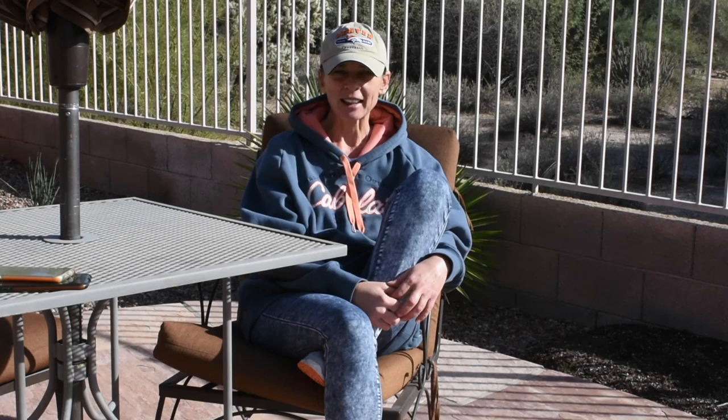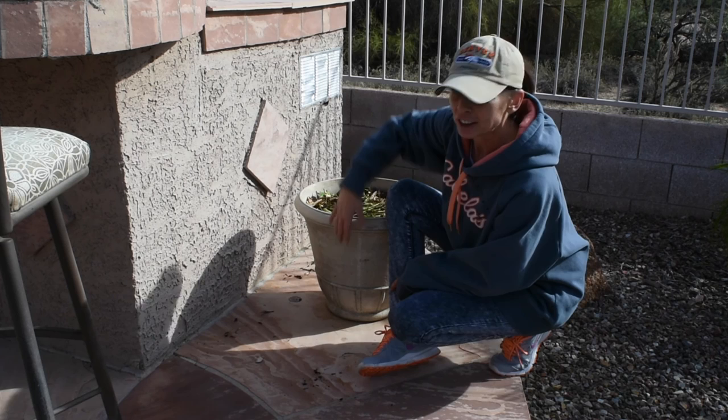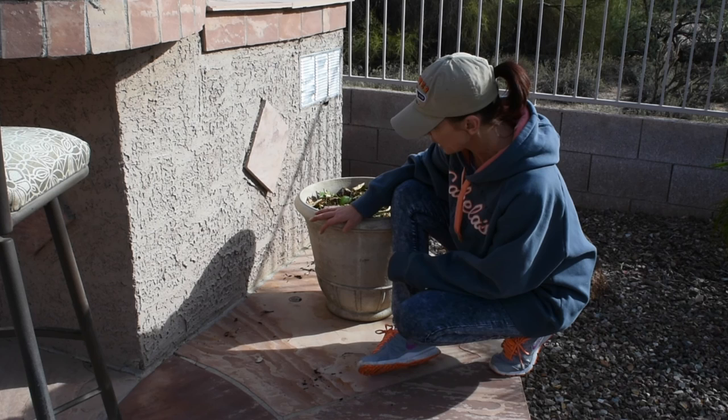I decided to do something and I will show you what — it turned out great with pretty much zero work. I'll bring you over closer and show you my labor-free compost. In this container, and another one on the other side of the grill, for the past couple of summers I've been growing rosemary.